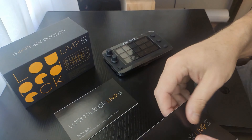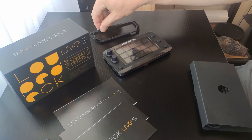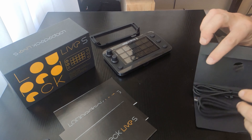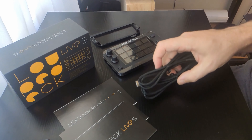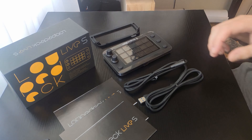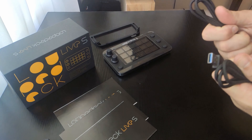In the box, it comes with a nearly two-meter long braided USB cable. It's USB-C at both ends, with one connector being a 90-degree connector. It also comes with a USB-C to USB-A adapter, so you can plug it into the back of a computer, which is what I've got it plugged into now.